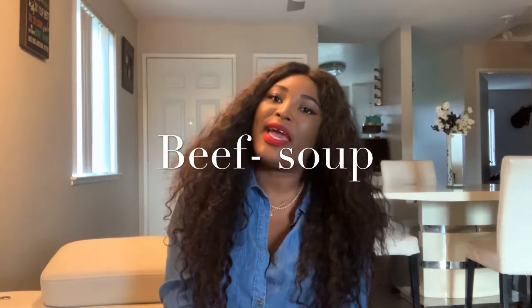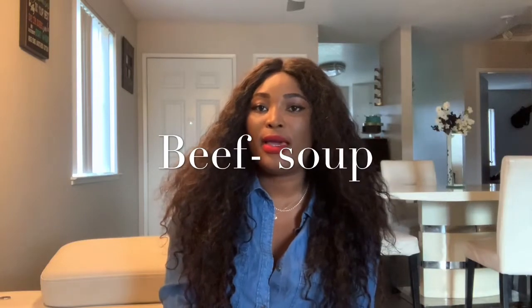Hi guys, welcome back to my channel! Today I'm going to show you guys how to make a bath soap — just kidding! So now we're going to make a soup. You guys have been voting on Instagram and you've seen my Snapchat, so today I'm going to show you guys how to make this simple beef soup. It's really good, guys — really good — and it's simple to make.